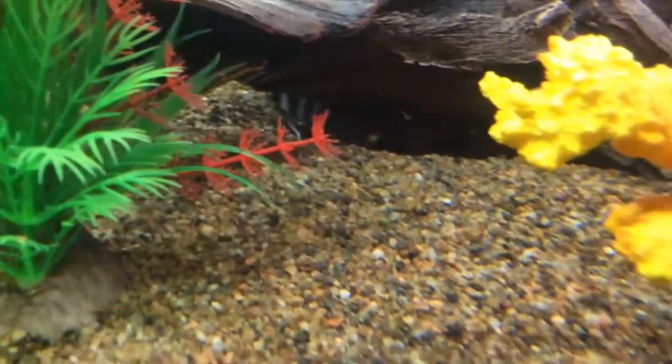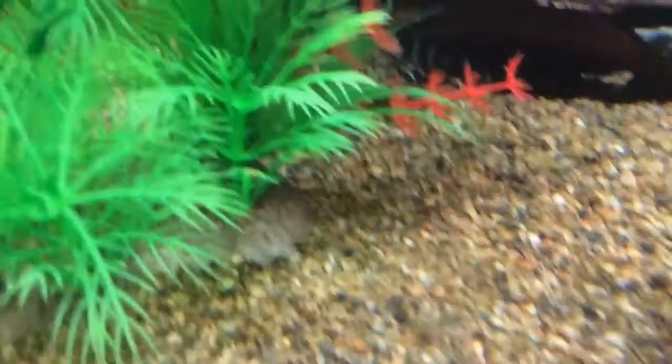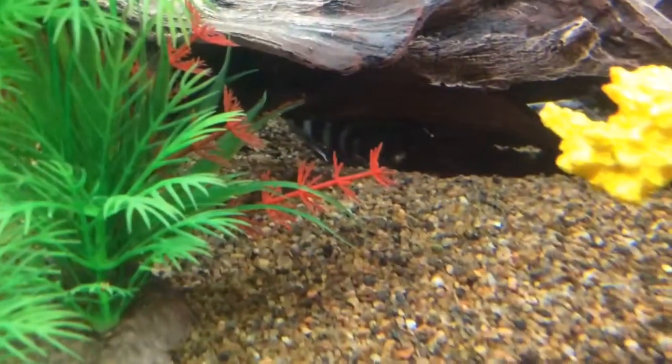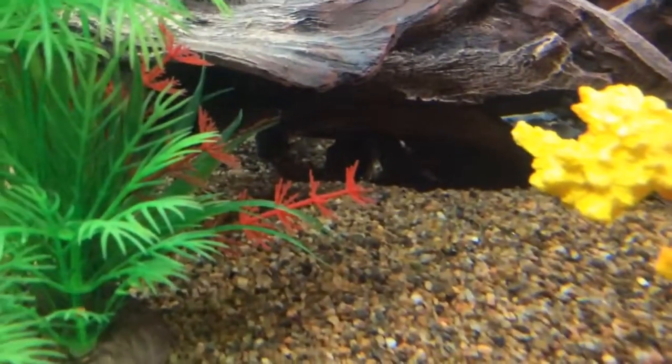These ones are scared of humans right now because I just added them about a day ago. When they are just little and the tank is deep, you're gonna need sinking pellets because they're gonna be too scared to come to the top.